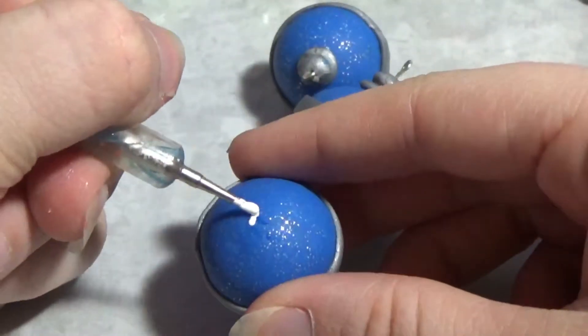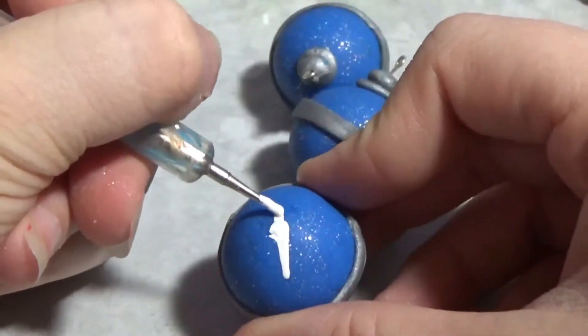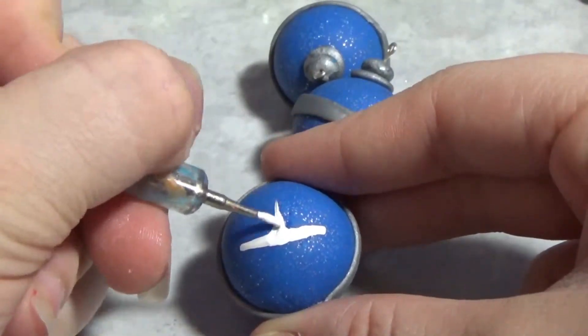Now with all of my charms baked, I am just putting on acrylic paint. You can put any design you want, but I chose to do a star on the bottom of them.